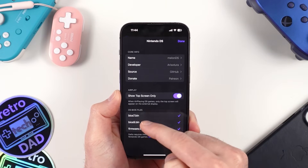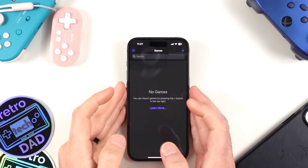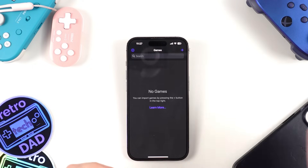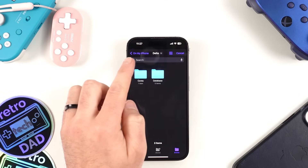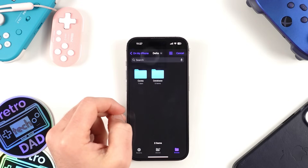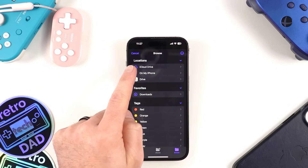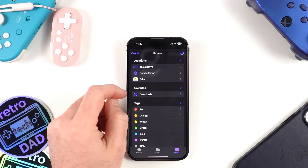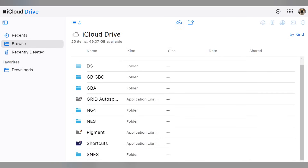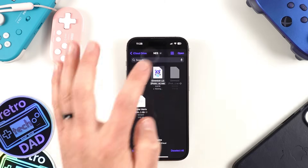When you have the correct BIOS files loaded, you'll see a checkmark next to each file name. Now let's head back to the main screen and add some games. Press the plus sign in the top right corner, and you're given the option to import games from iTunes or from the files folder on your device. I went with the iCloud approach — click Files, then 'On My iPhone,' and browse to your iCloud Drive or Google Drive. I organized games into folders on my Windows PC via the iCloud website and uploaded them there. With some games loaded, long-pressing on a game brings up a sub-menu with additional options.